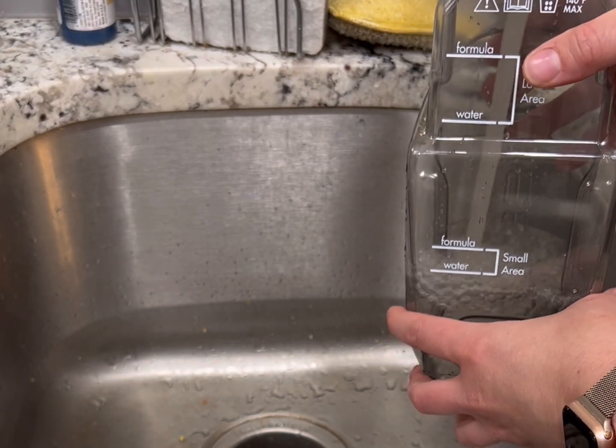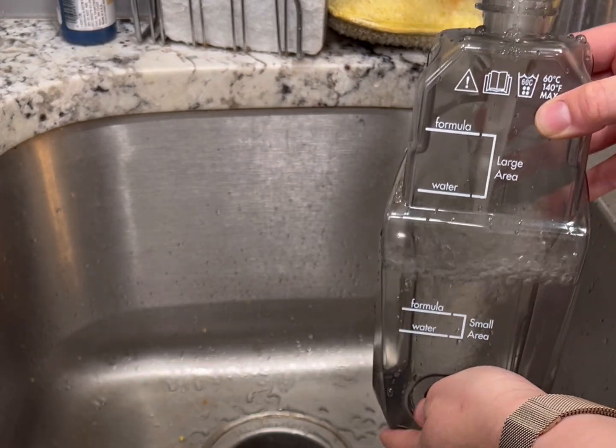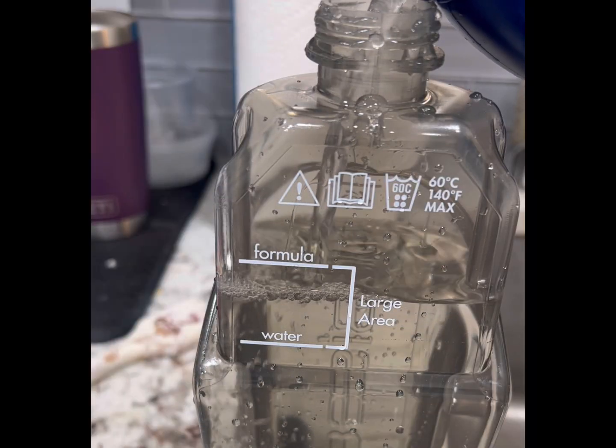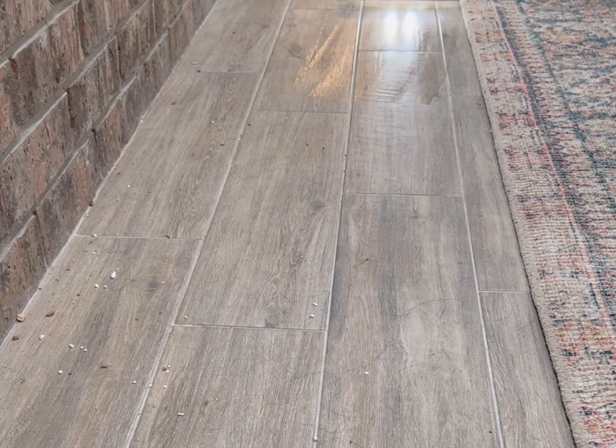To use it, you fill up the water tank with water and some of the provided cleaning solution. It comes with three samples of solutions: one to sanitize, one for pets, and one for the cleaning cycle.